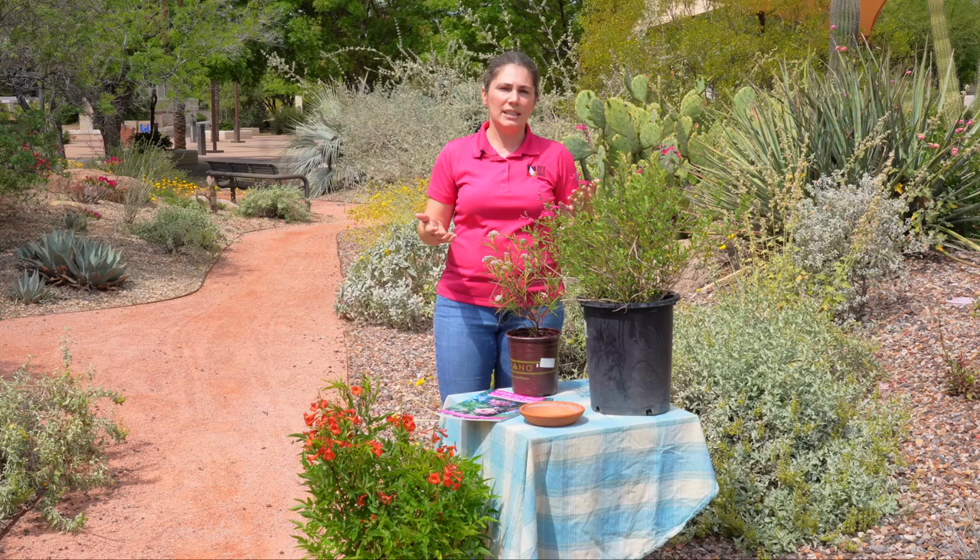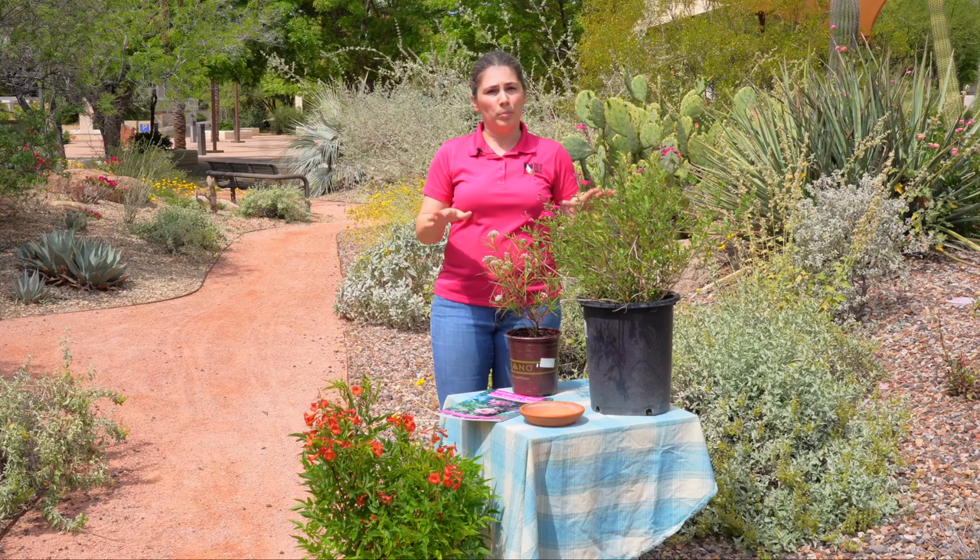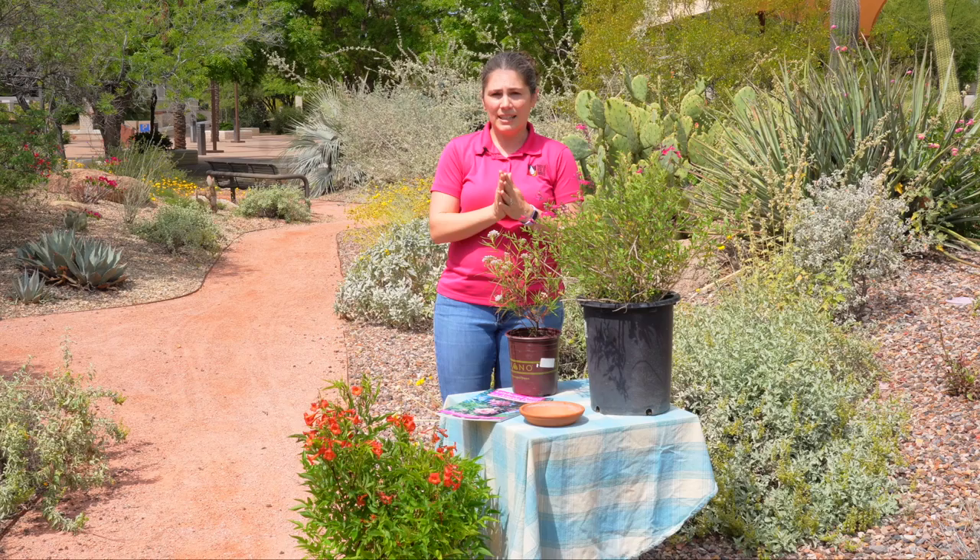Next is material for nesting sites. That is as easy as leaving some of that leaf litter and woody material that your plants drop underneath the plant, so that it's there for the pollinators and the wildlife when needed.